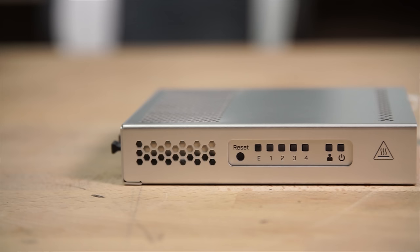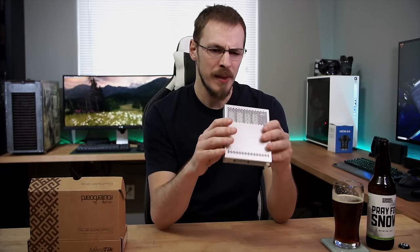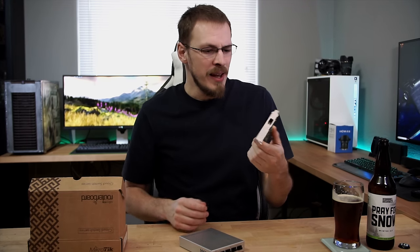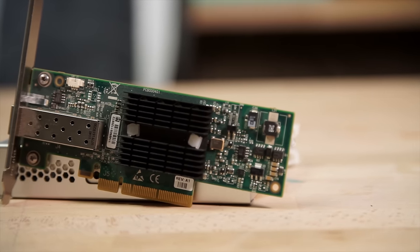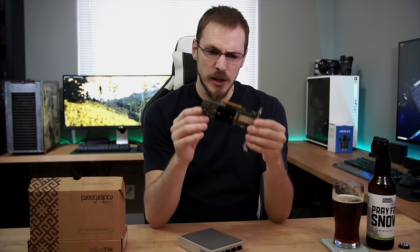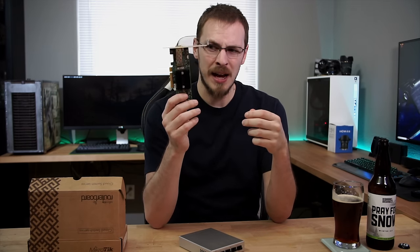It's a pretty simple device, but the speeds I've been getting out of this the last week have been pretty incredible. Let's walk through what you actually need to get this plugged into your home network and what it will cost you. Much like the Linus Tech Tips video, I also scoured eBay — although these are now available on Amazon if you'd rather do that. This is a Mellanox ConnectX-2 SFP+ network card for your PC. It uses an 8X PCIe lane and it's actually pretty affordable — about $20, or $35 if you buy them in a pair.